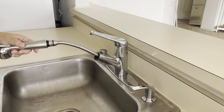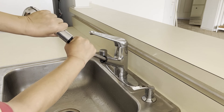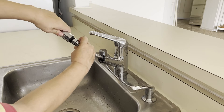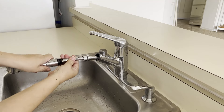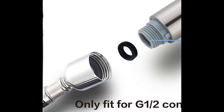First, you need to take off the old sprayer, and that's very simple to do. You don't need any tools — just turn the sprayer counterclockwise to unscrew it from the hose. For some faucets, that's all you need to do. For this faucet, I needed to pull out the hose head, which was inserted into the sprayer. If the hose on your faucet looks like this and the hose head does not get inserted into the neck of the sprayer, then stay tuned because I'll be sharing an important tip for those types of faucets later.